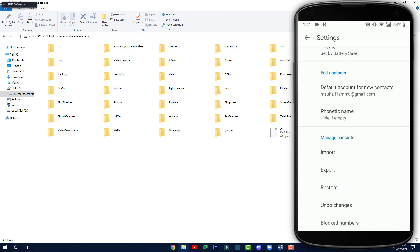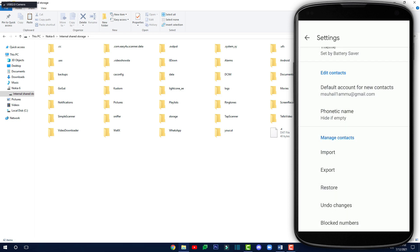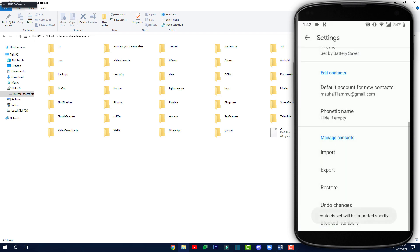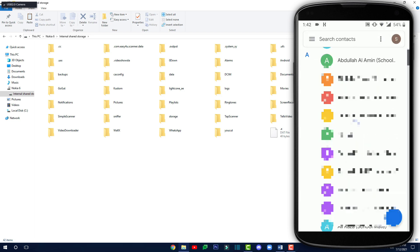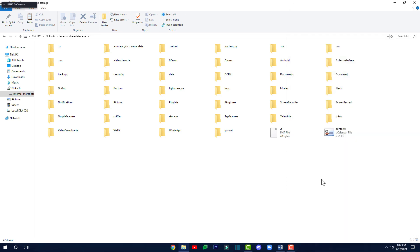Scroll down until you find Import — this time it's Import, not Export. Tap on Import, then tap on VCF file, and then tap OK. Scroll down and tap on Device, and then you'll have to select the VCF file by scrolling down until you find it. Mine is right there — 'contacts.vcf.' Tap on it and it will start importing all your contacts. You can see it's importing right now — it says 100% — and after it's done, you can go back and find all your contacts imported onto your new phone.